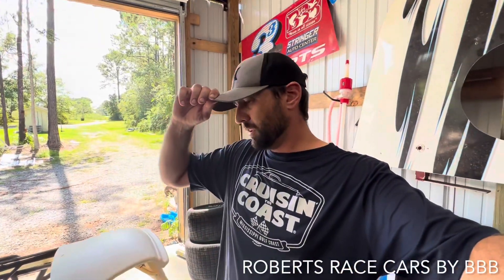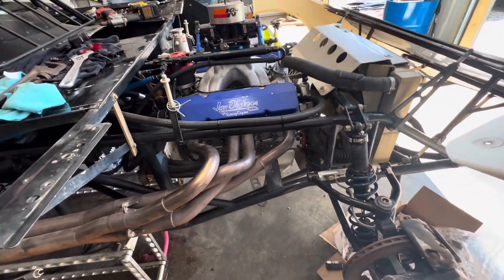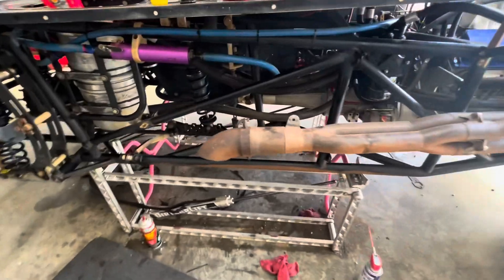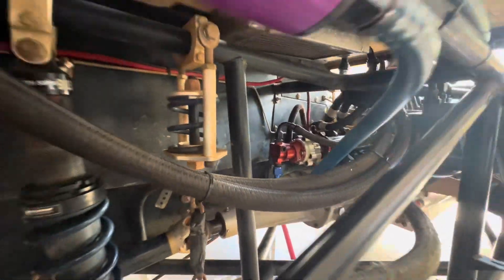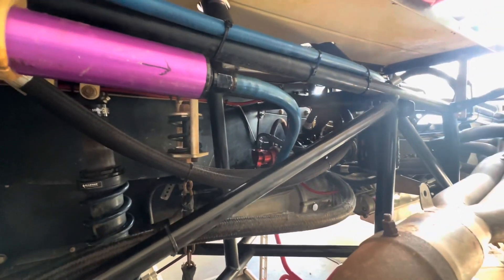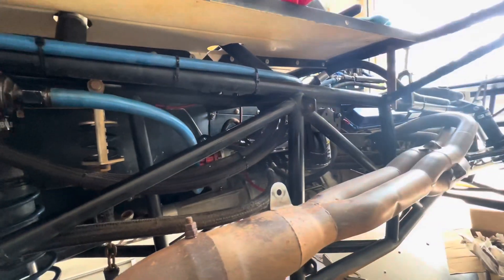Welcome back to Robert's Race Cars by Triple D. We're in the shop today — it's hot. We got the motor in, you saw that already. Got everything done up, got a super huge mess around here. Oil tank's in, got all the lines run, oil pump, power steering pump, fuel pump — the whole shebang is on there. Looks like a spider web in here, but about as best as I can get it, at least for right now.